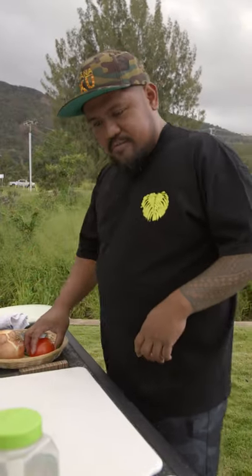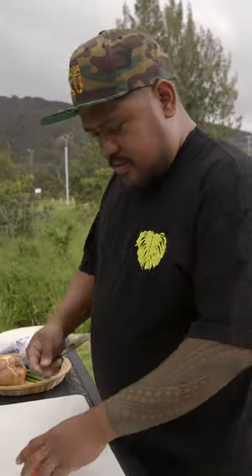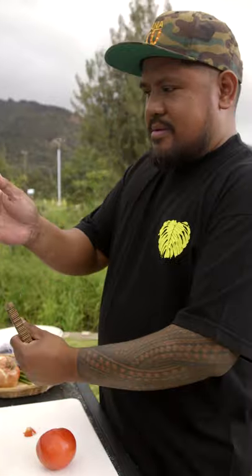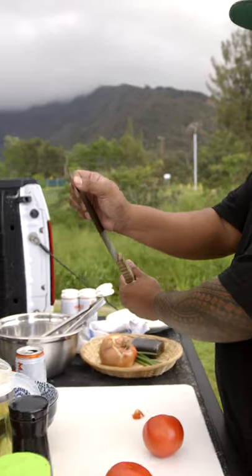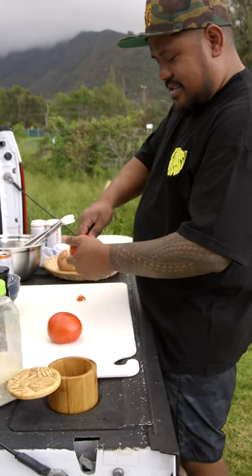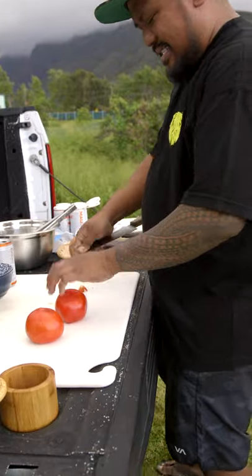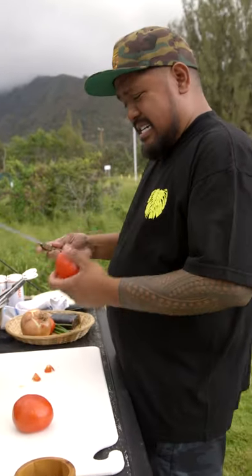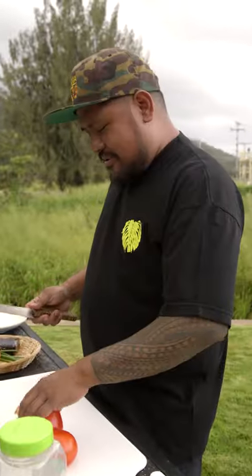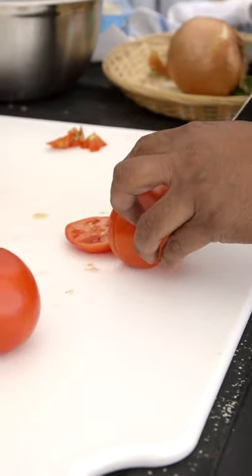First thing we're gonna make is the lomi tomato to put on top. Never pull up the core — I mean the center of the thing. Take your thumb, like that, at the beginning of the knife. Stick it in there and just turn the tomato. I see some guys trying to hold them in their hands like this — you don't want to stab yourself. I'm just gonna cut that into small little dice.